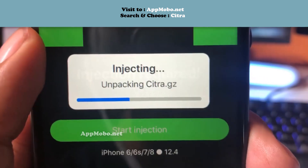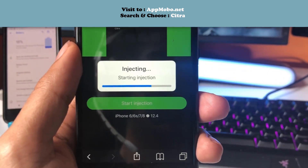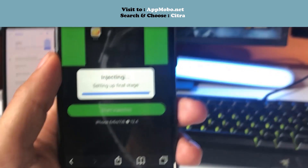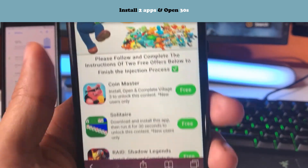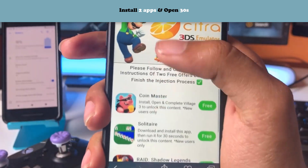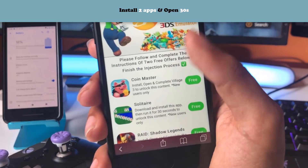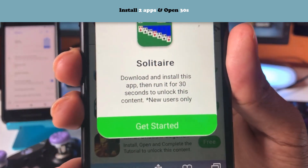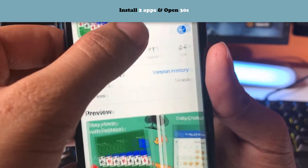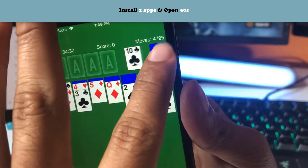While we're waiting for it to load, I'd greatly appreciate it if you could leave a like on this video and subscribe with all notifications on. Now here is the final part of the download — it's going to say 'please follow and complete the instructions of two free offers below to finish the injection process.' I recommend completing all of them on the list so that Citra emulator will download successfully without any issues. Tap on one of the apps, read the instructions — for example, download and install the app, then run it for 30 seconds to unlock the content. After completing one app, head back and do the next one.